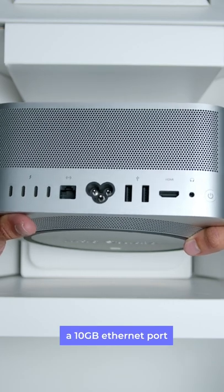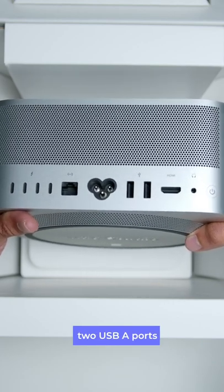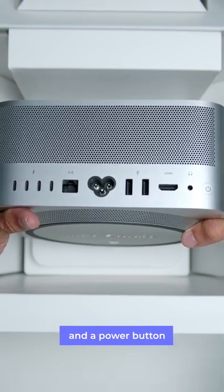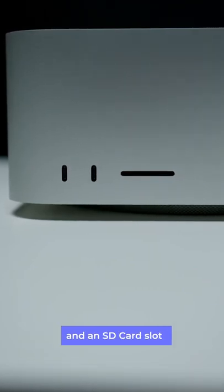There are a ton of I/O at the back: 4 Thunderbolt 4 ports, a 10 Gigabit Ethernet port, the power port, 2 USB-A ports, an HDMI port, a 3.5mm headphone jack, and a power button. Then on the front, there are 2 Thunderbolt 4 ports and an SD card slot.